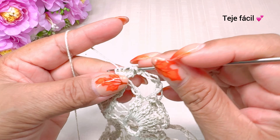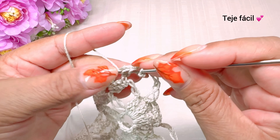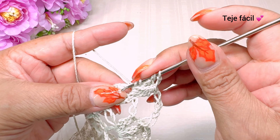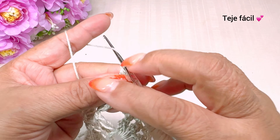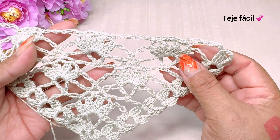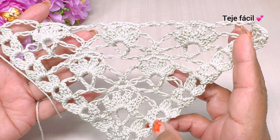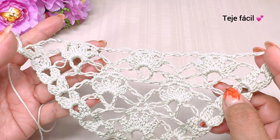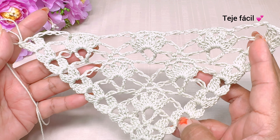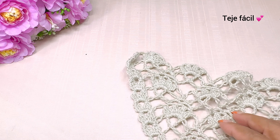3 cadenas y aquí mismo vamos a tejer 1, 2 y 3 varetas sin cerrar y cerramos. Llegamos a la vuelta número 10. Ya vuelta número 11, 12 y 13 pueden repetir ustedes la vuelta número 8, 9 y 10. Y así sucesivamente tienen que ir repitiendo 3 vueltas — las 3 vueltas anteriores — y así es como se veía más avanzada la puntada.